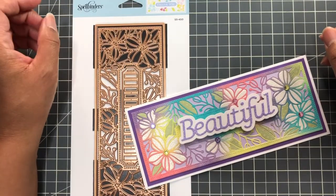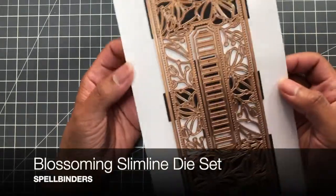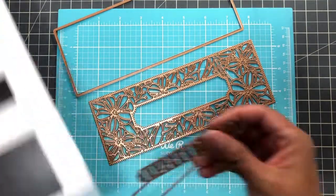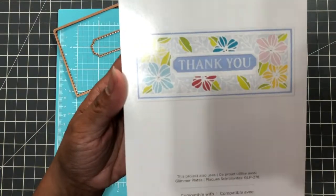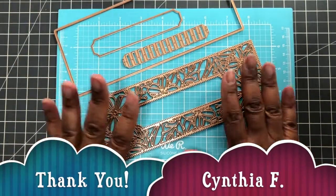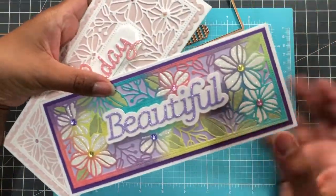Hello Crafters, this is Suzanne from A Creative Muse. Today I'm going to talk about the Spellbinders Blooming Slimline die set that I picked up on scrapbook.com. I did a review on this die set which comes in four pieces. A viewer asked a question — she wanted to see what I meant when I said it cuts everything open and you have to piece it back, and she was also curious about how I did the ink blending.